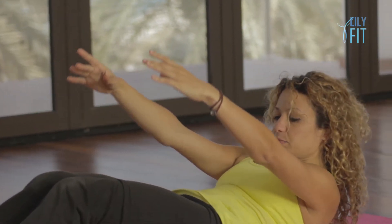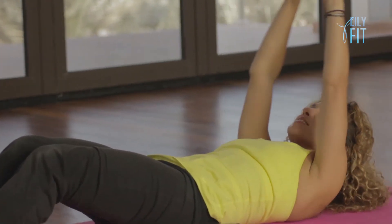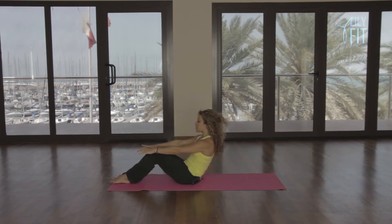So roll back. Circle. This is just to mobilize your spine. And re-lengthen. One more time, rolling back, circle, all the way up, and re-lengthen.